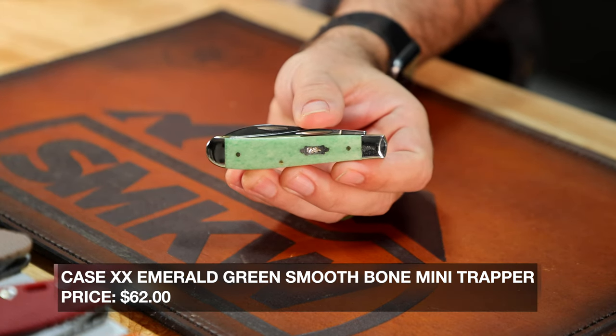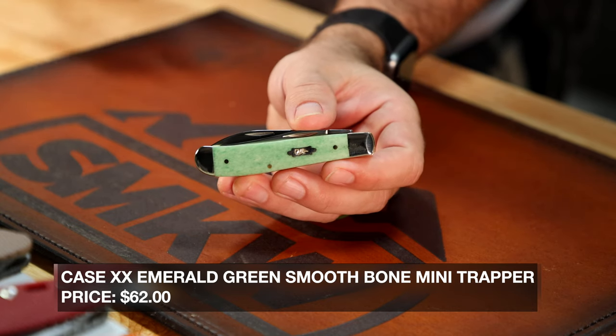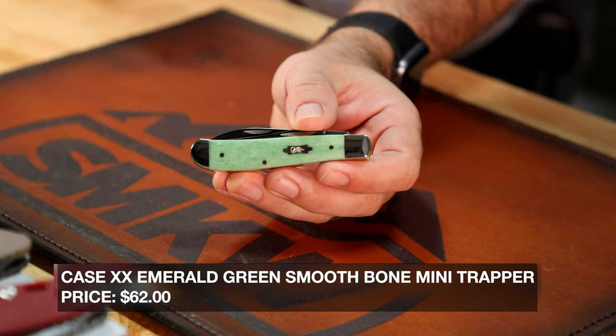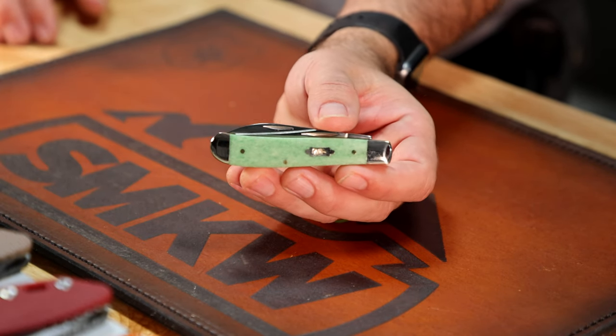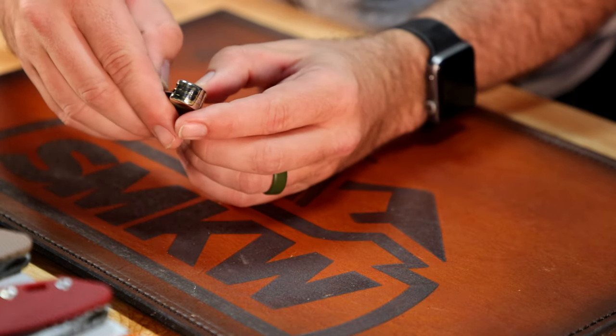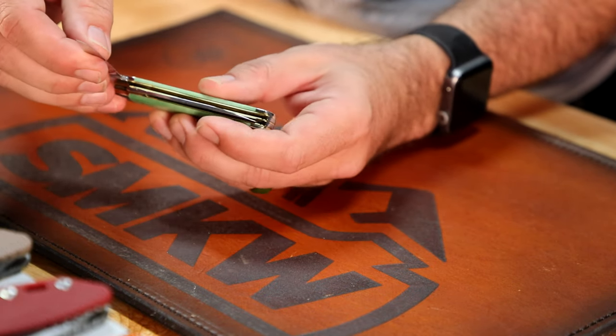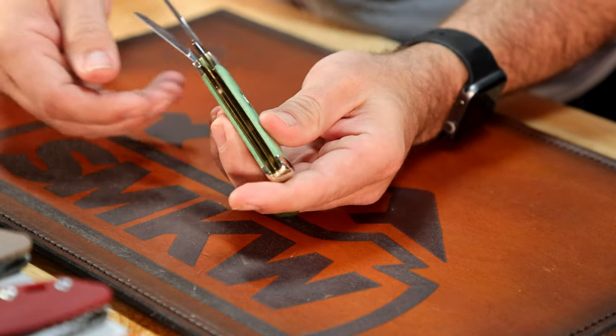Also wanted to mention this one. This is just one in the series, but it's a new Case series we just got in the last couple of weeks — the Smooth Green Bone Series, the Emerald Green Smooth Bone Series. We've got all the different patterns available. I picked this one to show off just because I love mini trappers.